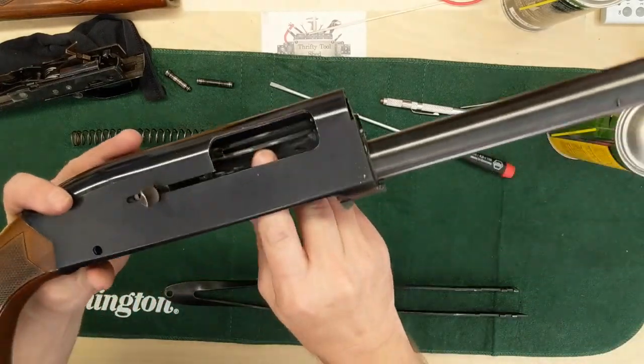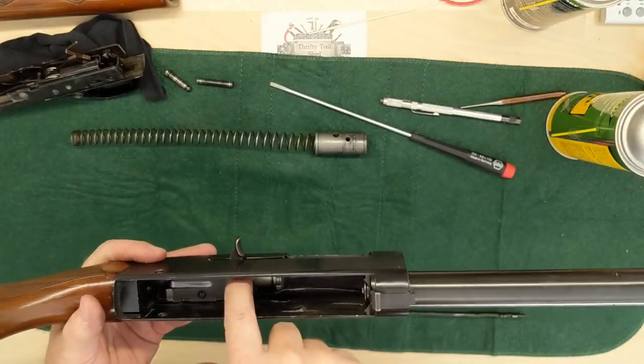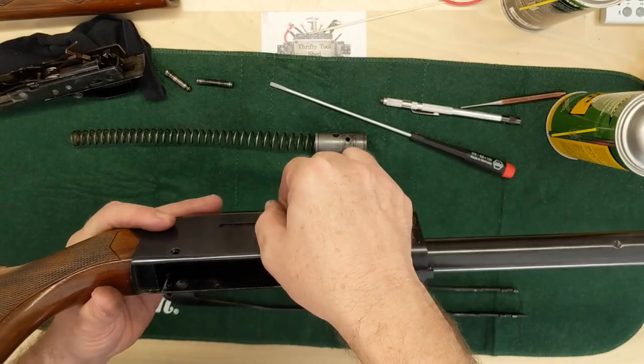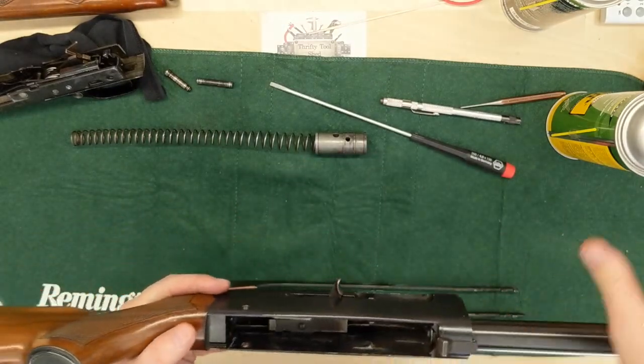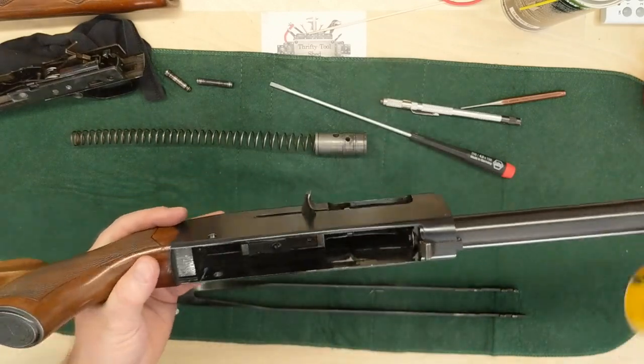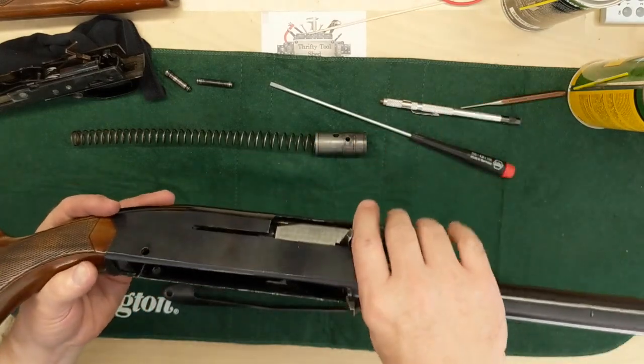So we have the ejector spring and the slide back in, the firing pin in, and the actual cock and handle bridge in place. I'm actually going to put a light coat of ram oil inside now — just the way I do it, everybody's different.